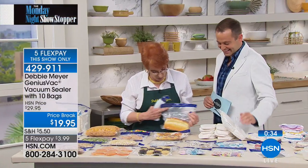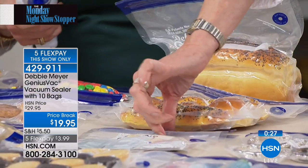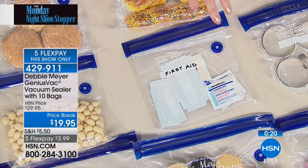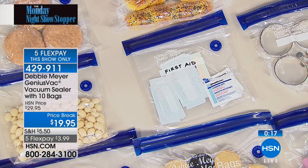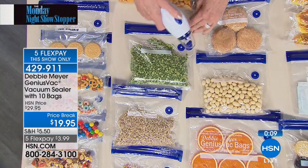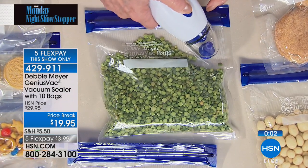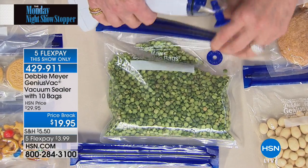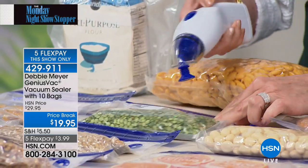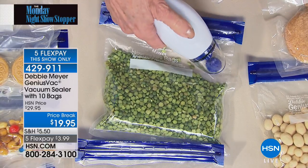You have full control — breads sealed in the bag are not squashed flat. First aid kits can be kept in the car sealed and resealed anytime. For boating, camping, or anywhere you want to keep things dry, this is the solution. For dry goods like split peas or beans, which come in flimsy cellophane bags from the grocery store that won't keep anything fresh, you seal them in a Genius Vac bag: circle to circle, push the button, and it's done.